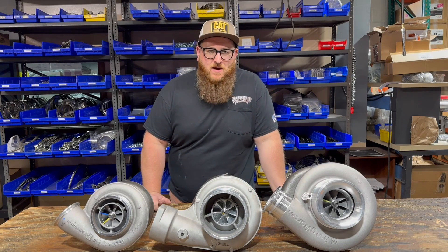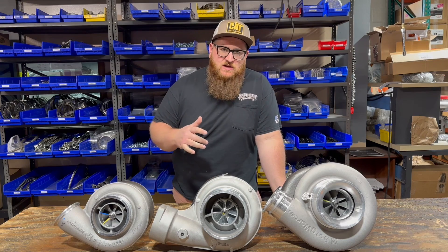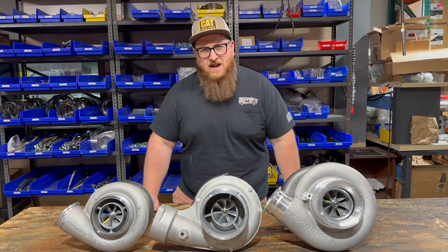What's up guys, Joe at Momentum Works. Today we're going to be talking about the plumbing and the changes you need to make to run an S400 or S500 on your Caterpillar engine.